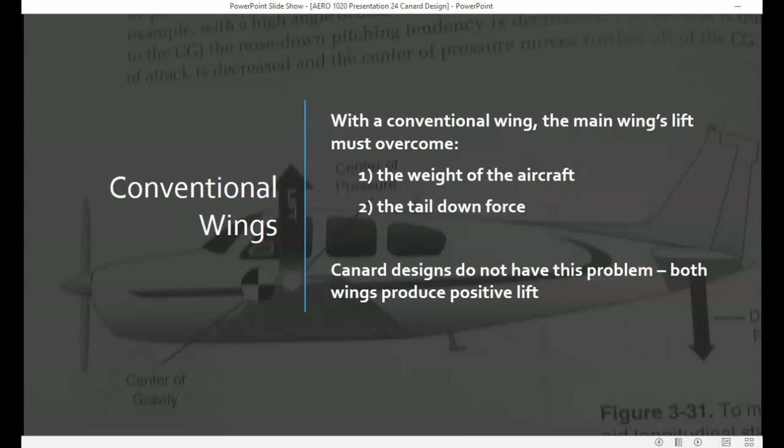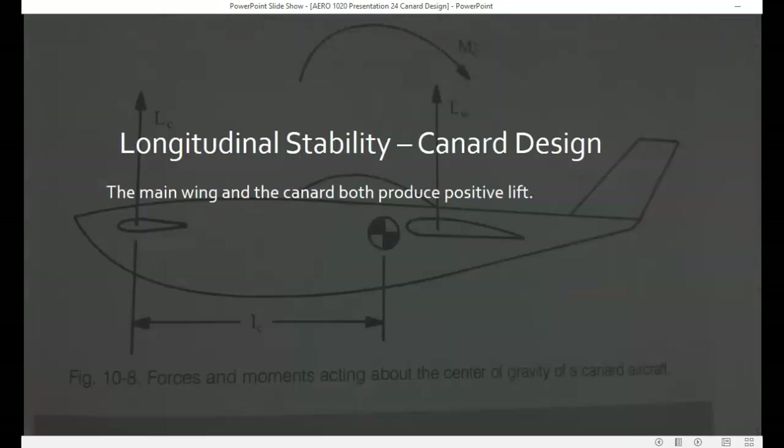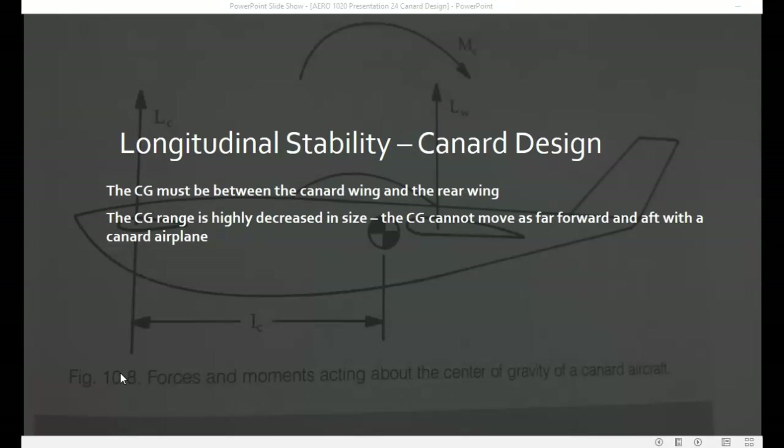Canard designs don't have this problem — both wings produce positive lift. So in a canard design, both the main wing and the canard produce positive lift. The center of gravity on a canard design is still forward of the main wing. In a canard design aircraft, the center of gravity has to be somewhere between the canard wing and the main wing.